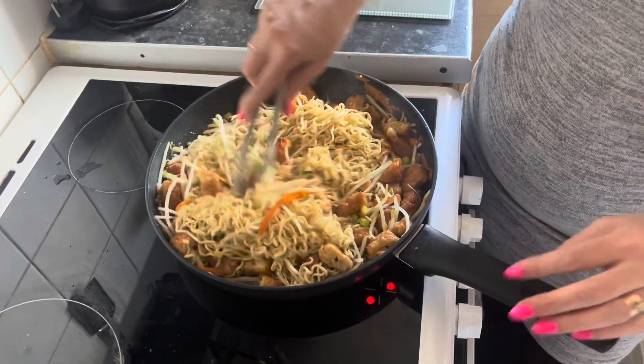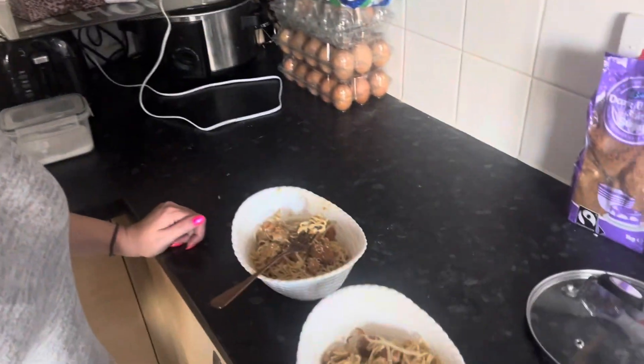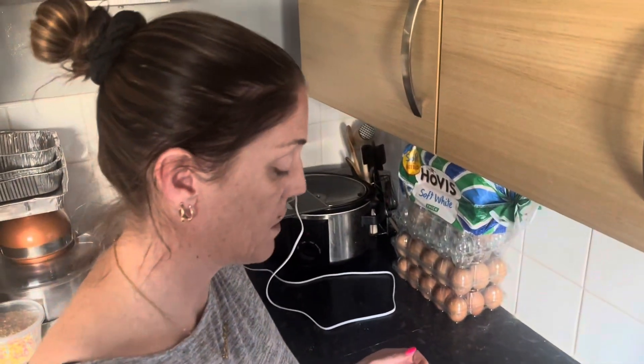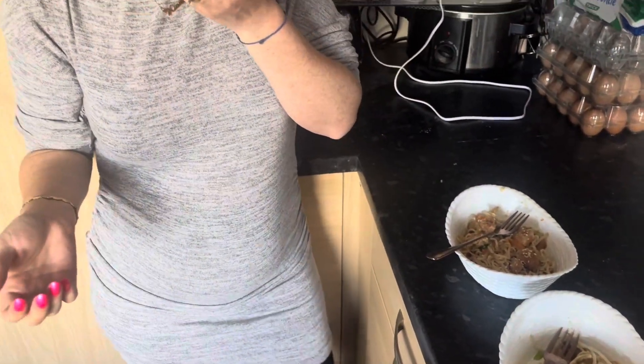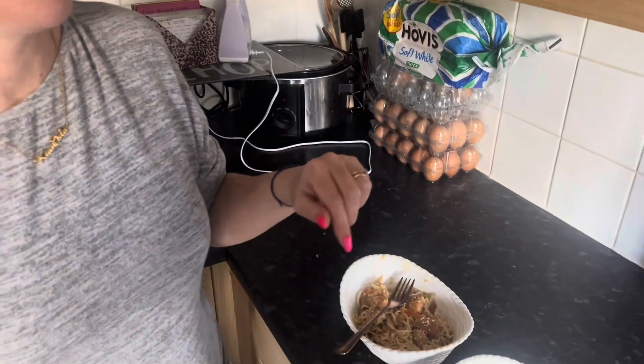Let me dish this up and show you what it looks like, and give you a taste test. This is what it looks like all dished up — Mark's got sesame seeds on his and I haven't. Mark's verdict: it's not like a Chinese but it is really nice, definitely worth the make.